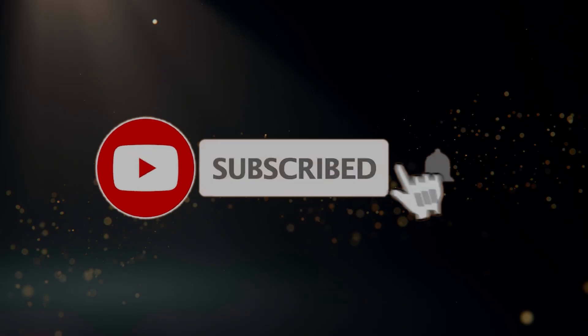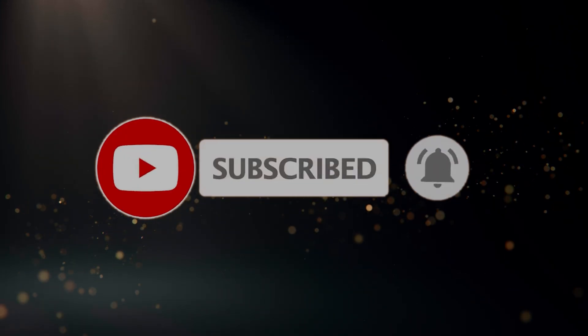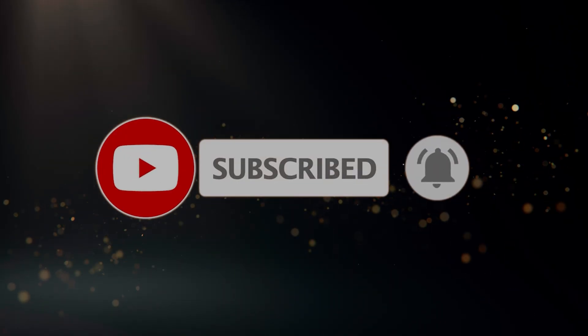If you enjoyed this video, please consider liking and subscribing to this channel if you would like to see more of my videos, cool tech reviews and games. It really helps me to make more content for you in the future. Until then, I will see you next time, on Sam Dan's Couch.